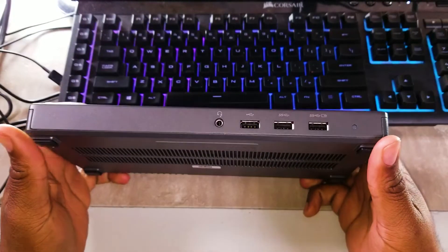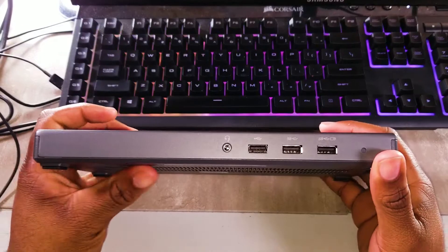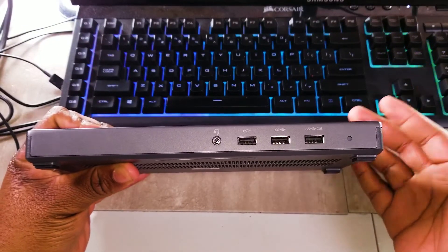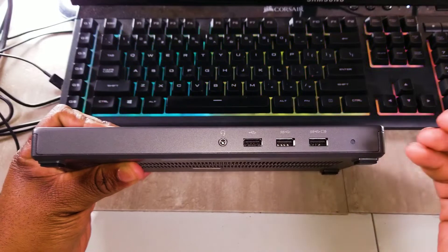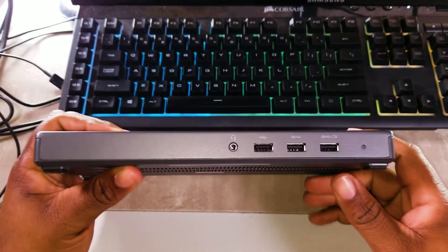Y'all know I keep it real on my channel no matter what. I kind of just wanted to show this for people who actually purchased a Lenovo Yoga based on my review, or if anybody's still considering that laptop — this is something I think you may want to check out.